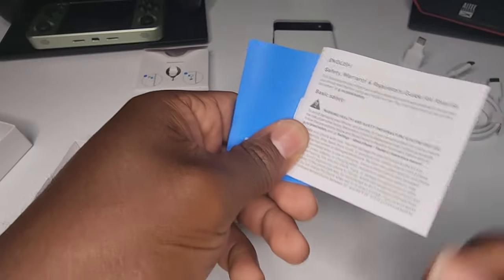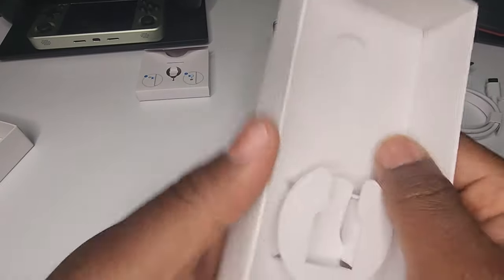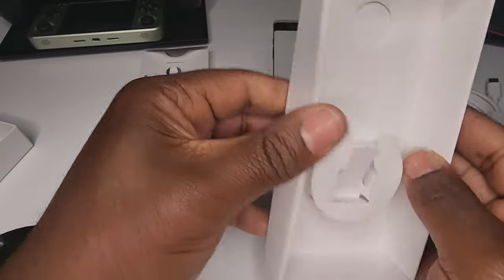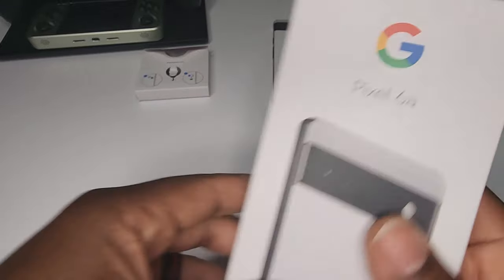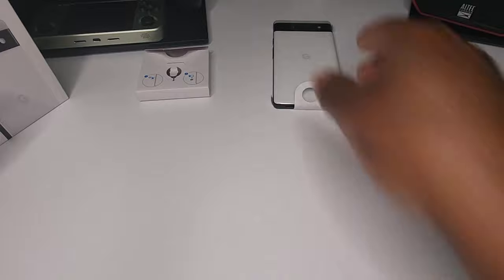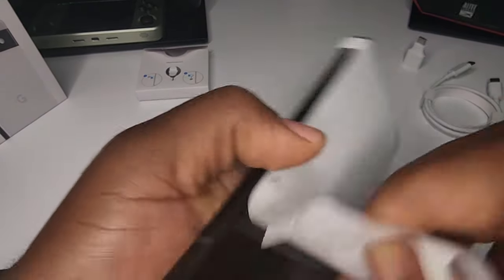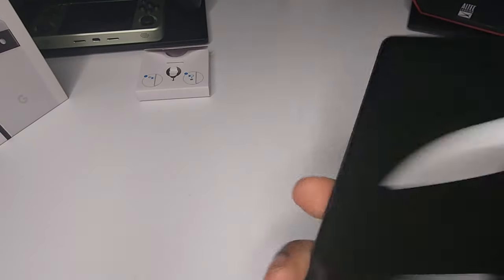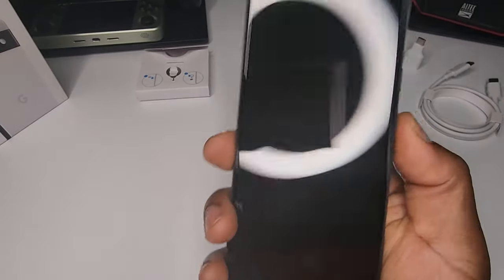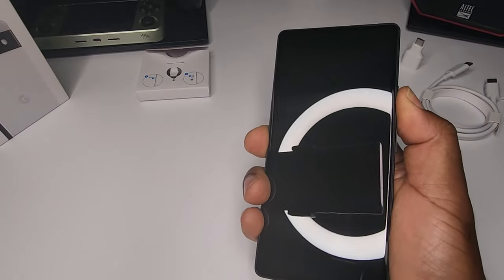Just the stuff that nobody reads, so we'll throw that to the side. Nothing else — pretty bare bones, I didn't expect anything anyway. Let's go ahead and take a look at this Pixel 6a. The phone definitely feels solid — nice and solid. Let's go ahead and turn it on.